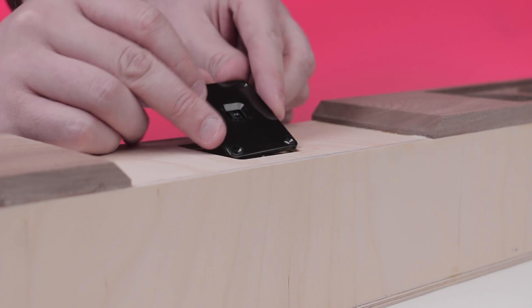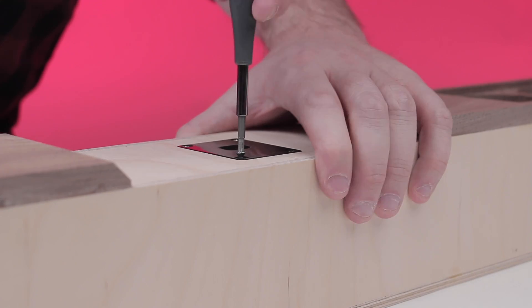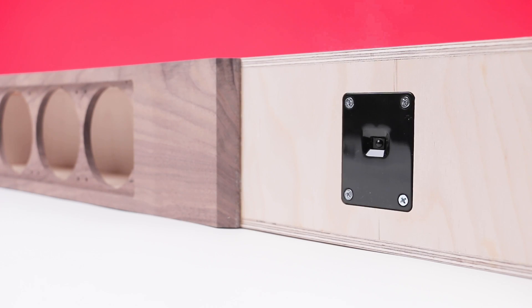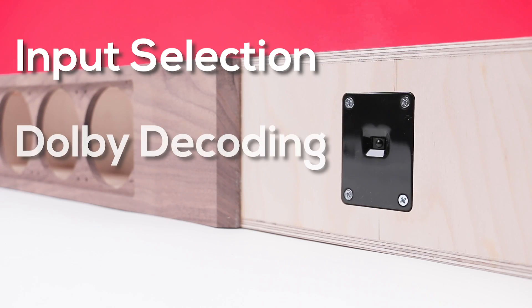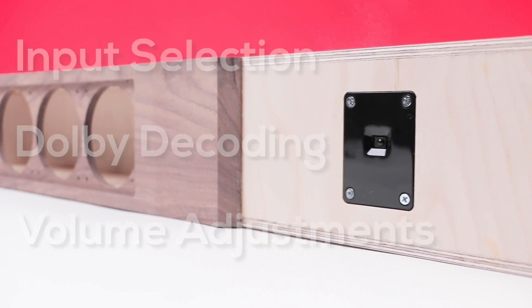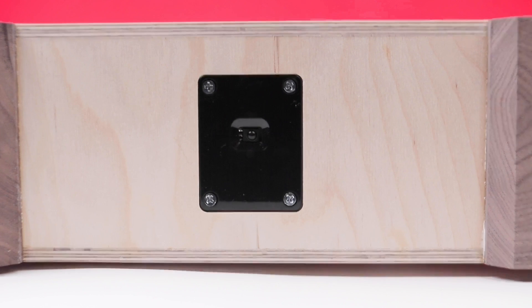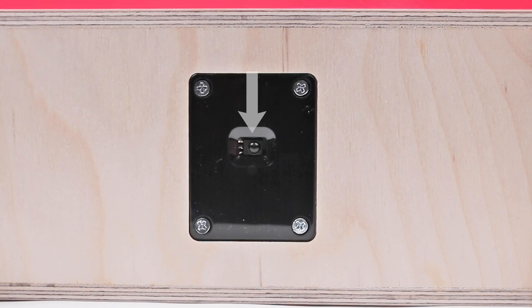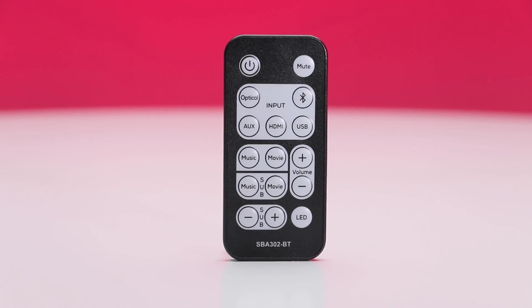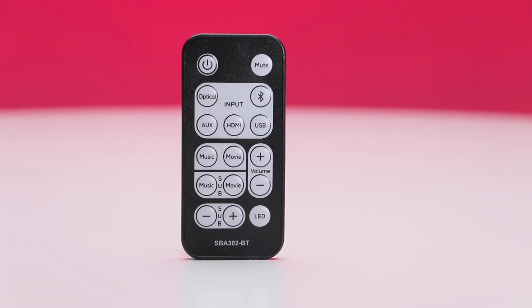And then there's the front panel. Designed to be installed in the front of your soundbar, the front panel includes status LEDs to indicate which input is selected, notify when Dolby Digital is being decoded, and blink to indicate volume adjustments. This panel also includes the IR receiver for the included wireless remote, giving you the ability to control all of the functions of your soundbar directly from the comfort of your couch.